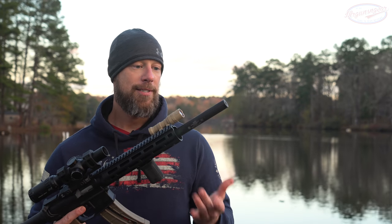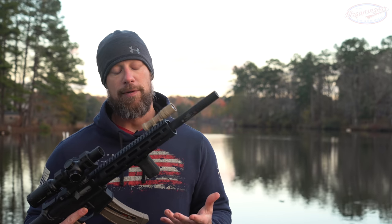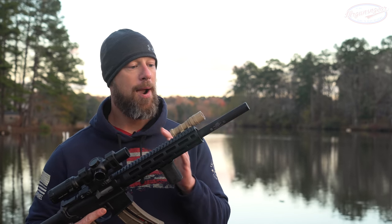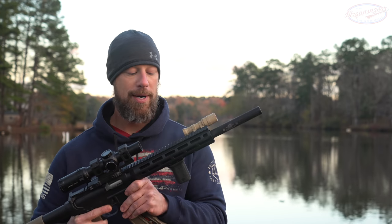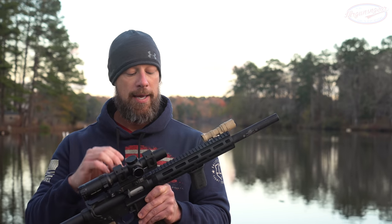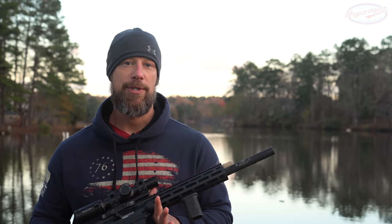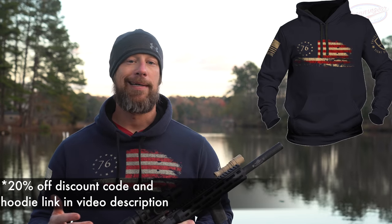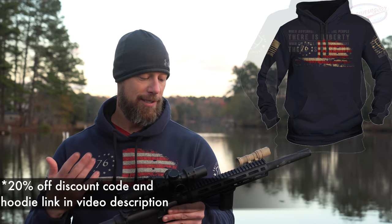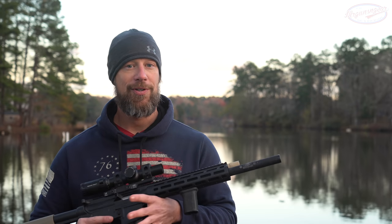In this video we're going to test the actual sound with a calibrated decibel meter to see what a few different loads produce. One thing that surprised me is that the barrel is nine inches long, and I was expecting most common bulk loads to be supersonic — but it's about 50/50. A lot of stuff rated at 1150 to 1250 fps actually stays subsonic in this barrel.